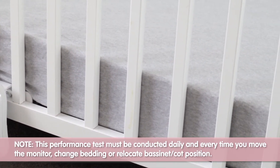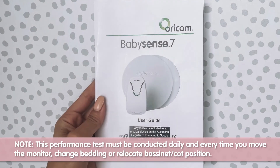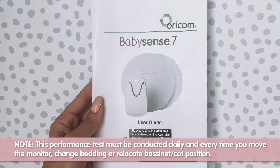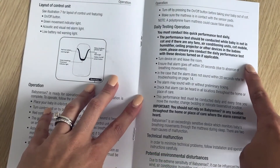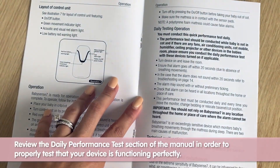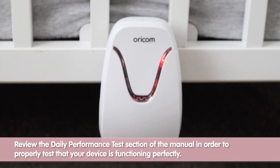Please note this performance test must be conducted daily and every time you move the monitor, change bedding, or relocate the bassinet or the cot in its position. Please review the daily performance test section of the manual in order to properly test that your device is functioning perfectly.